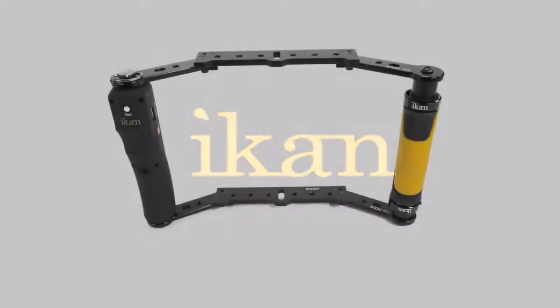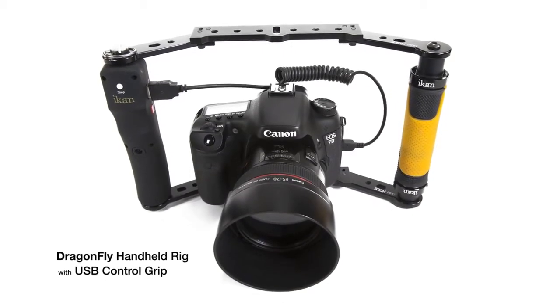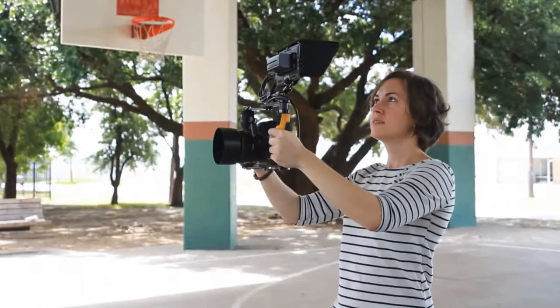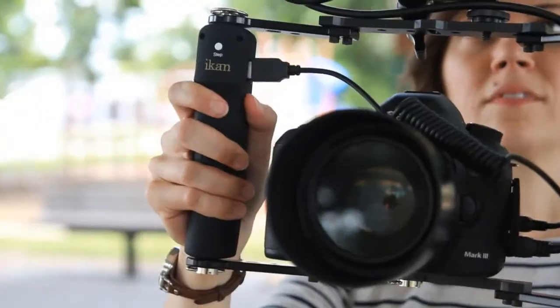Take control of your DSLR with the new Dragonfly handheld rig with USB control grip from ICANN. The Dragonfly handheld rig with USB control grip offers stability, plenty of mounting options, and key DSLR controls right at your fingertips.